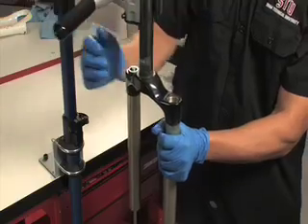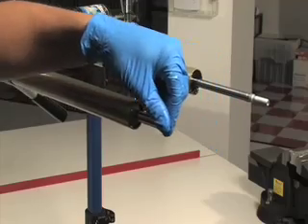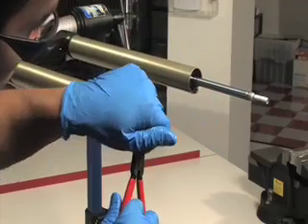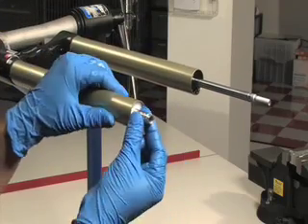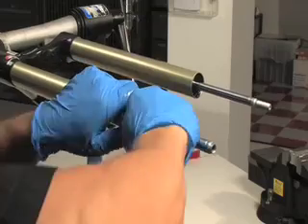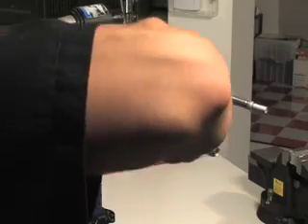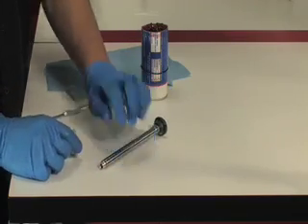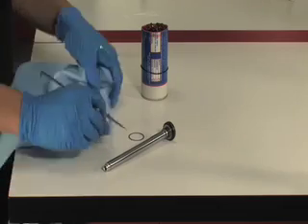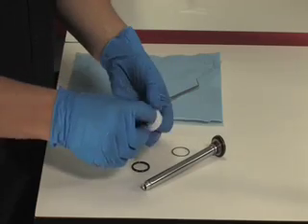Remove the fork from the bicycle stand and pour the remaining oil into the pan. Remove the rebound damper seal head retaining ring located inside the bottom of the right upper tube using internal snap ring pliers. Pull out and remove the rebound damper and seal head assembly from the upper tube. Slide the seal head off the damper shaft and remove the inner and outer seal head o-rings. Apply a few drops of suspension oil to the new o-rings and reinstall.